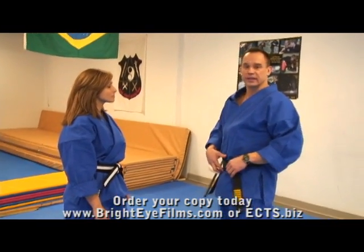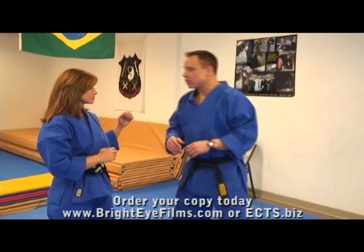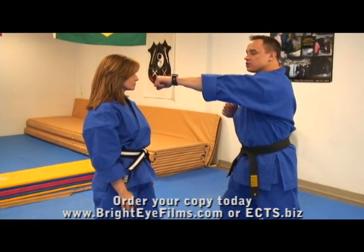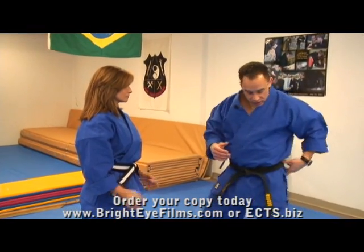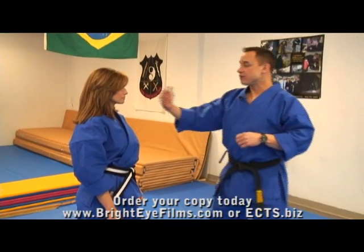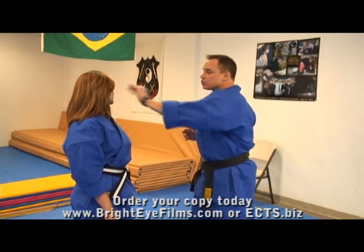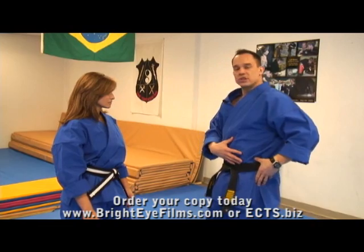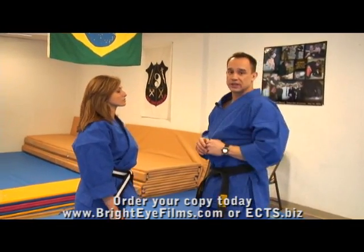A lot of the power from your striking is generated from your body mechanics. For example, if I were to throw a rear punch or a cross and just use my arm, I'm only going to gain the power of my arm muscles. What I want to do is generate the power from the ground, through my leg and hip, into the punch — pivot and turn. This applies to the palm and the elbow as well. Everything is coming from the rotation of the hips, not just the arm or shoulder movement.